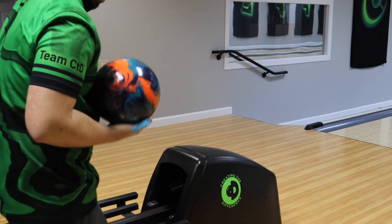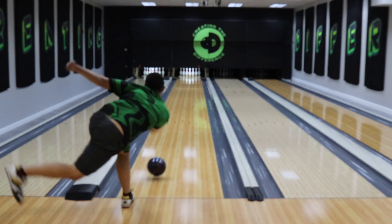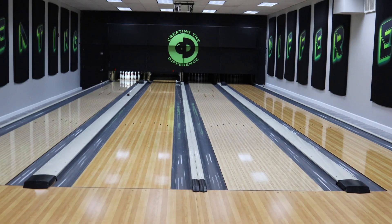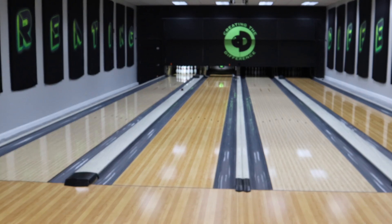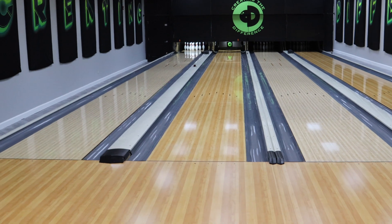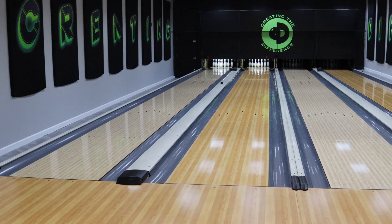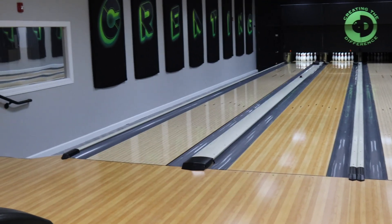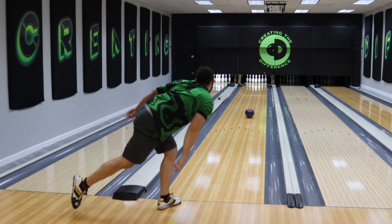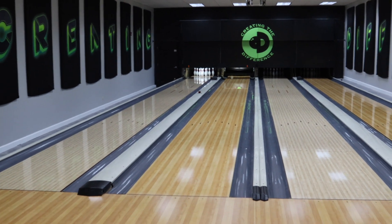We're going to watch Dustin throw this bowling ball. Big hook down lane — the ball is definitely an angular piece from Storm. One of the things people tend to forget is how important surface is. Having the right surface on your bowling ball can be the difference between a big game and a little game. That's part of the understanding ball motion equation, and obviously with what we're bowling on right now, that bowling ball seems to be just fine.